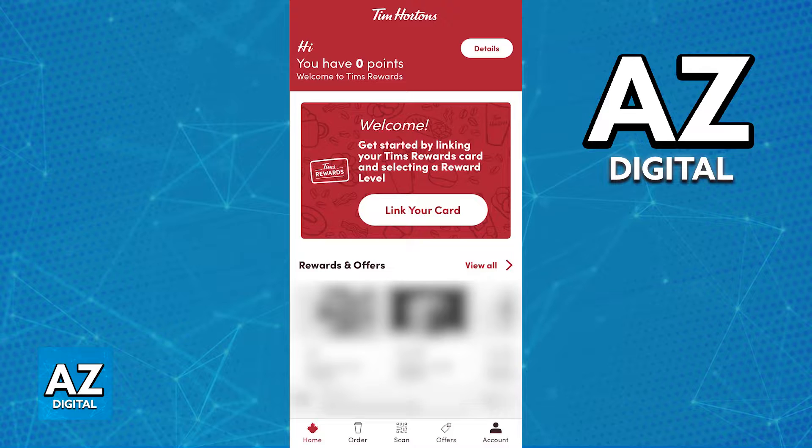The option to redeem your Tim Hortons gift card is going to be available on the latest version of their mobile app. Make sure that you are using the latest version of the app — you can check through the Play Store on Android and the App Store for iOS — and that you are signed into a pre-existing Tim Hortons account.